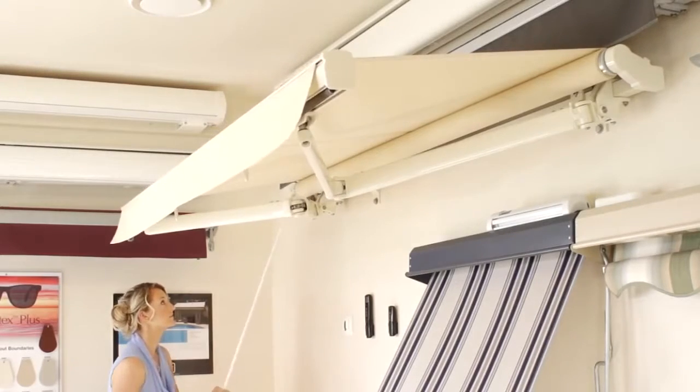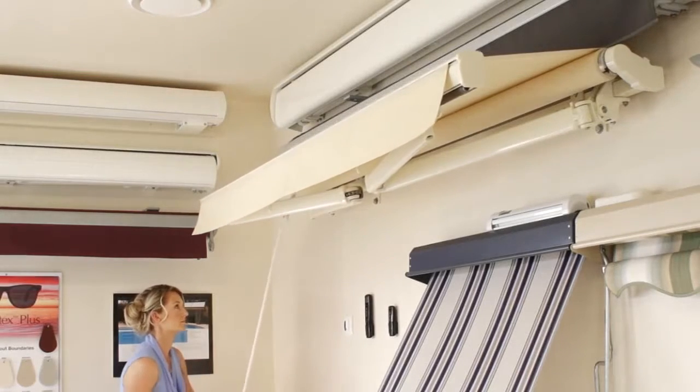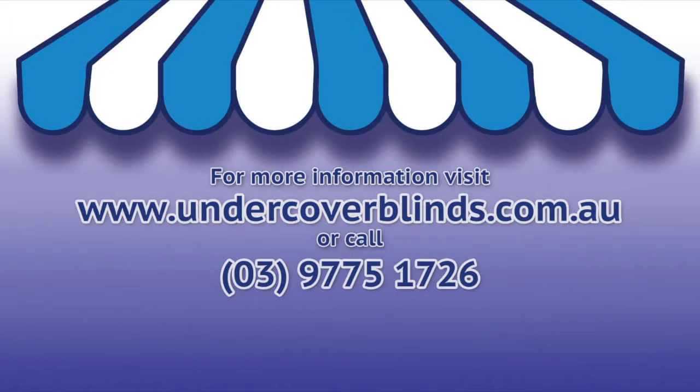This is a great medium grade system and is a staple folding arm suitable for most Australian homes. For further information, please see the downloadable brochure on our website or call our friendly staff.